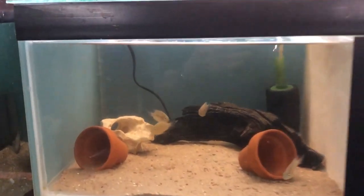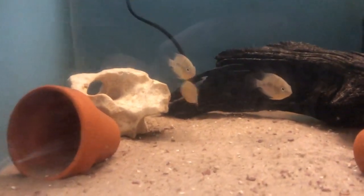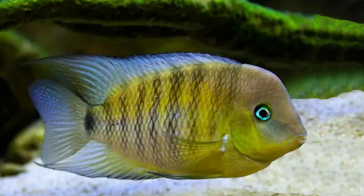They have a large black blotch on the tail, they have blue eyes, a grey body with 7 or 8 black vertical bars. They are sometimes called the blue-eyed cichlid or the jade eye cichlid.